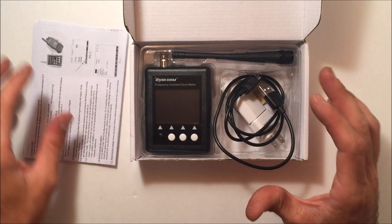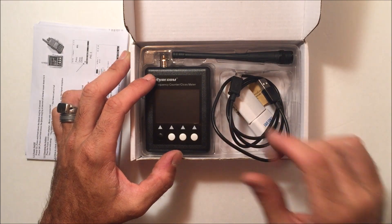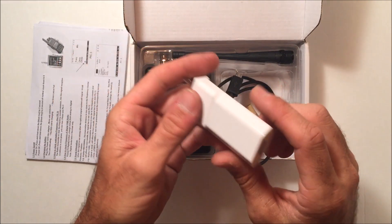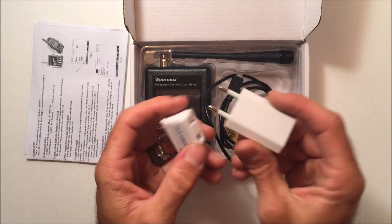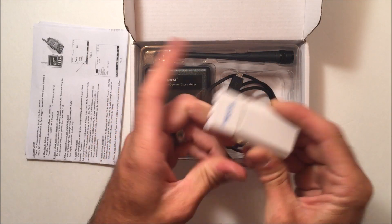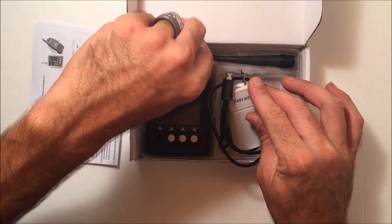In the box it's very straightforward: you get the unit, the USB charge cable, the antenna with BNC adapter, and a power adapter — European or US — with USB output.